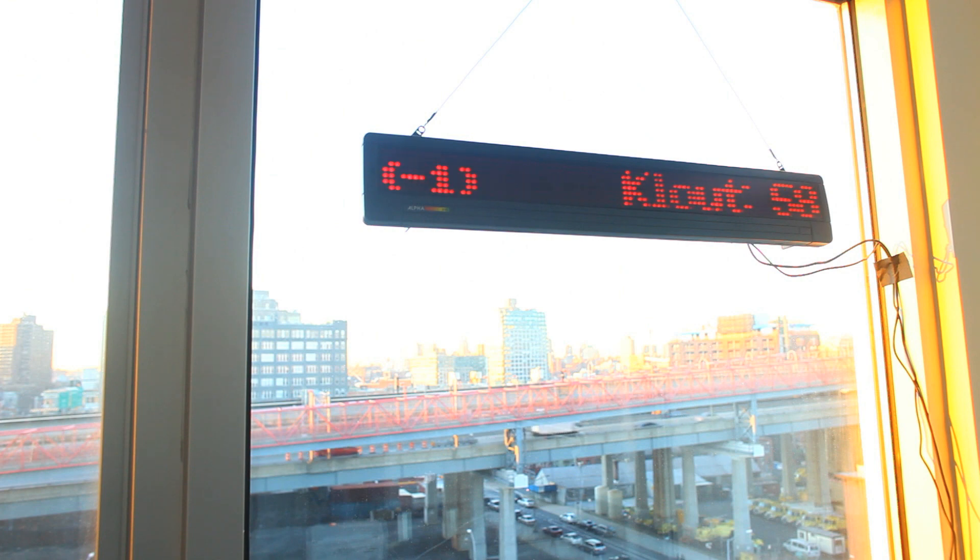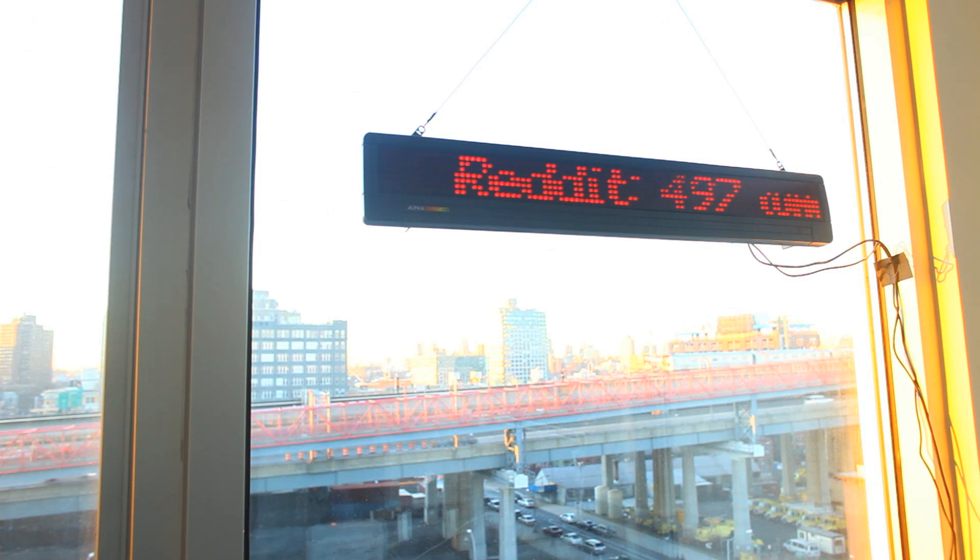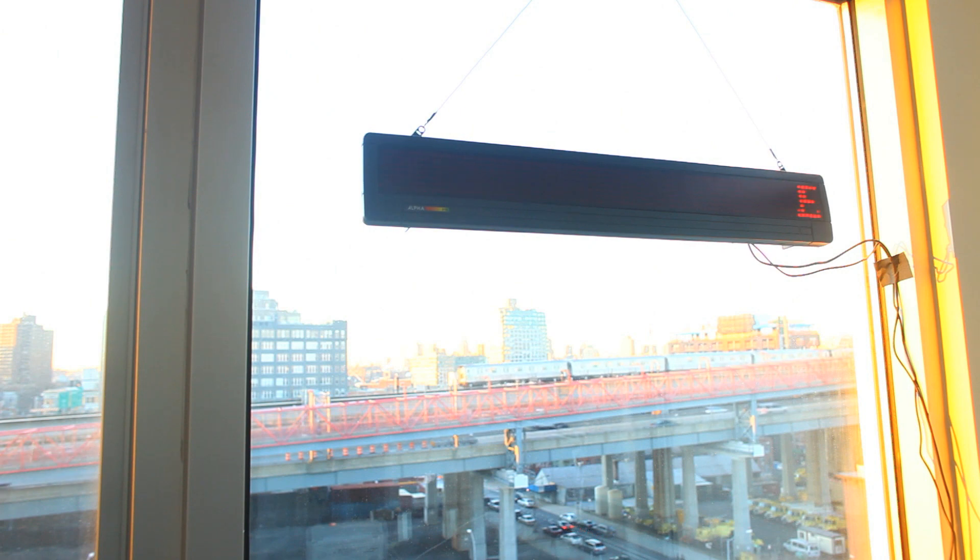The power and serial cable are taped to the window frame for now, but I plan on making the power cable run up the hanging wire. The serial cable won't be needed because my next step is to make a backpack-style enclosure to attach to the back of the display so that I can communicate with it wirelessly.